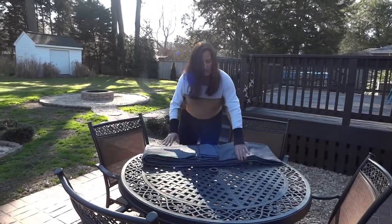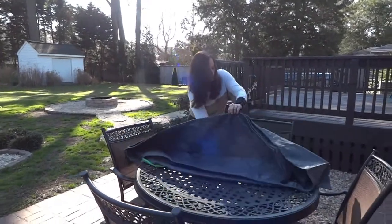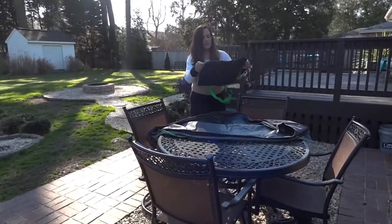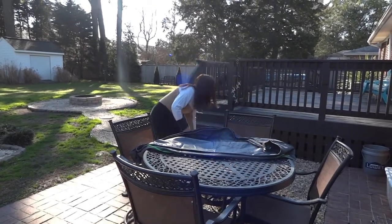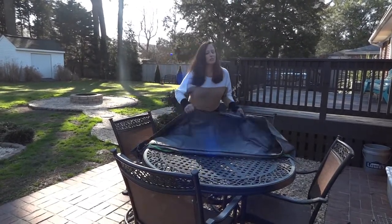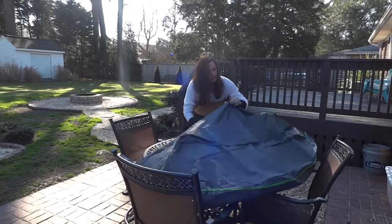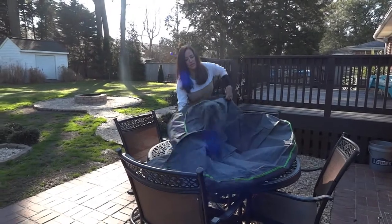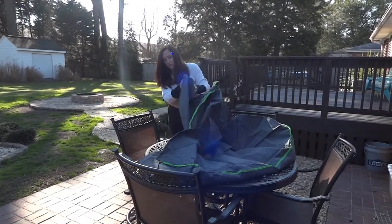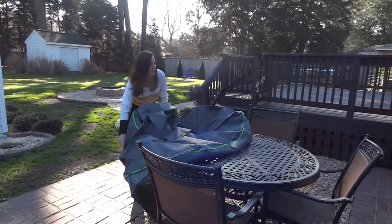They have other covers that are duck-colored and a lot more expensive and probably a lot heavier duty, but I decided not to invest that kind of money. They gave you a free bag too. So I'm going ahead and opening up the cover here. I have no idea what I'm doing because I've never owned one of these. They have handles and also straps if you want to lock things up. I'm just going to start by putting it over and hope I don't run into too many problems.